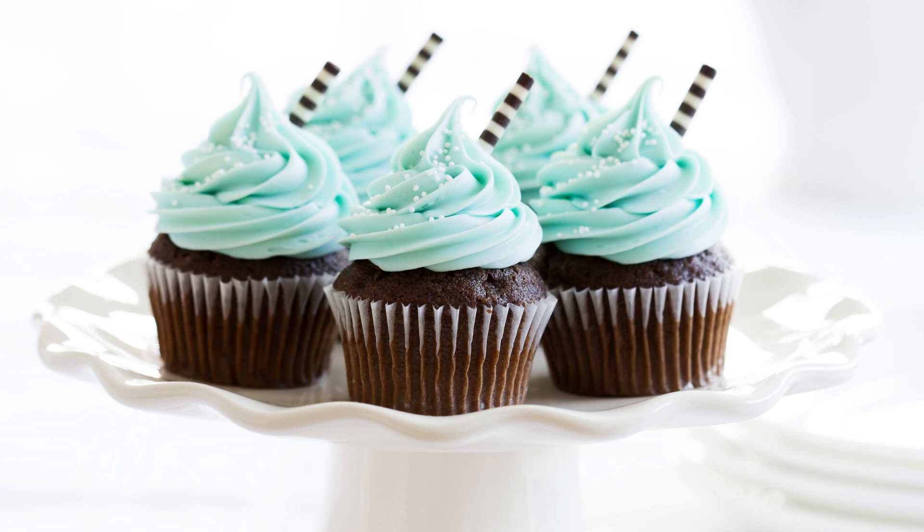Chocolate Bourbon Cupcakes with Butter Pecan Frosting Recipe. If you're a fan of chocolate and bourbon, then these cupcakes are the perfect dessert for you. With a rich chocolate flavor and a hint of bourbon, these cupcakes are topped with a creamy butter pecan frosting that will have you coming back for seconds.